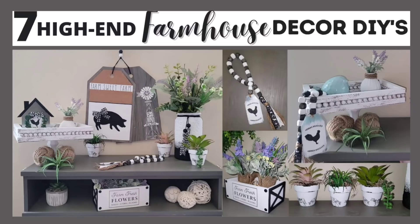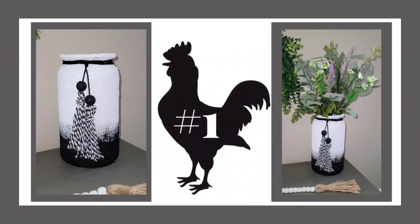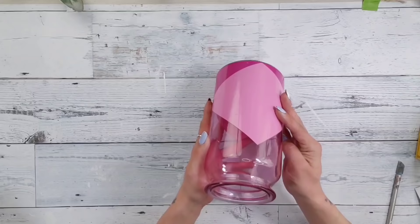For today's video I asked in my community tab about a week ago what type of home decor is your favorite, and most of you said farmhouse. So I have seven high-end farmhouse decor DIYs, and you all know I love jumping right into the crafts, so let's get crafting. DIY number one is this large beautiful textured vase.